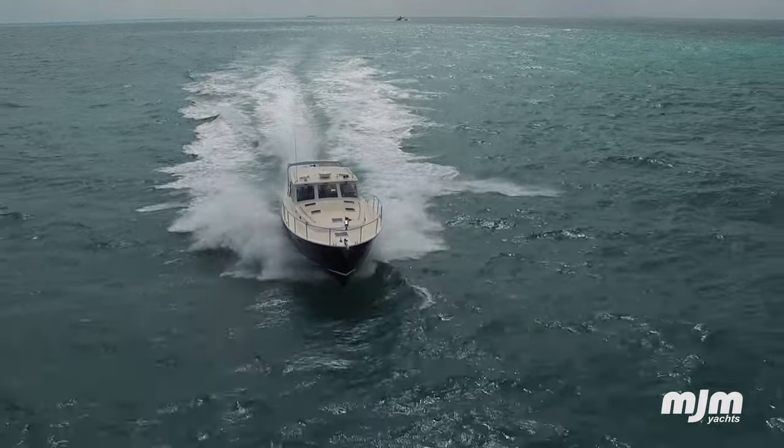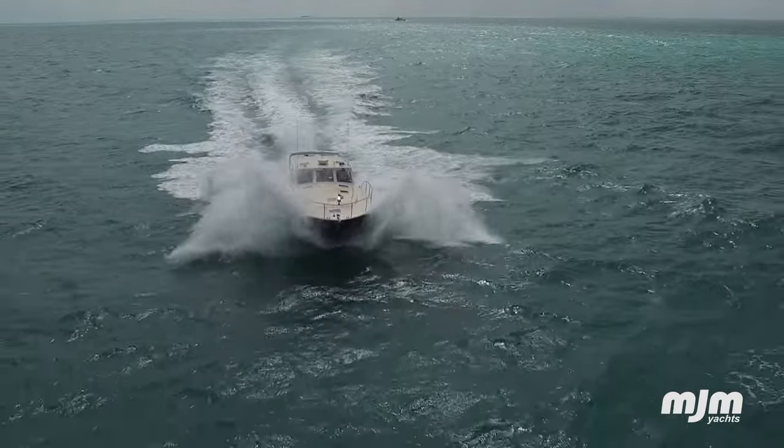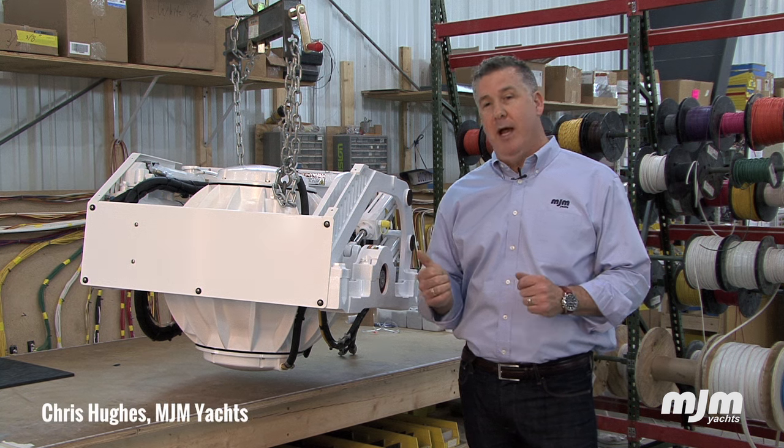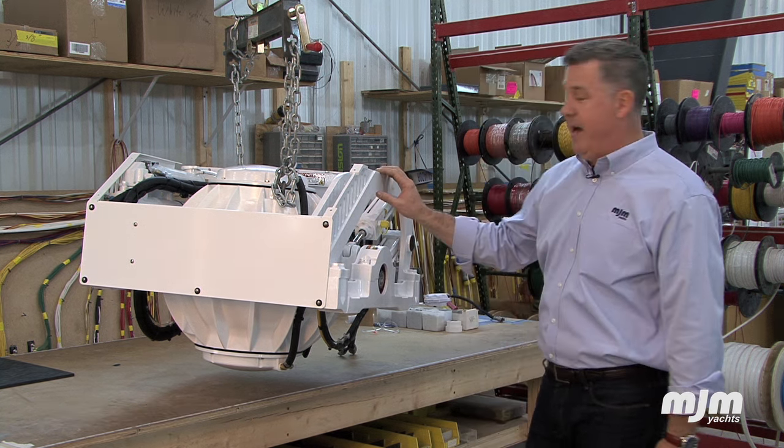MJM Yachts has become world-renowned for the luxury of effortless driving, and there are many components that make that a fact, one of which is a gyro stabilizer. Today we're going to take a look at the components and installation of a SeaKeeper 5.